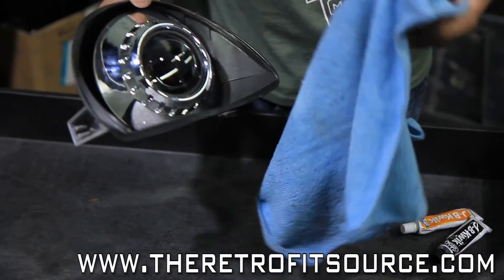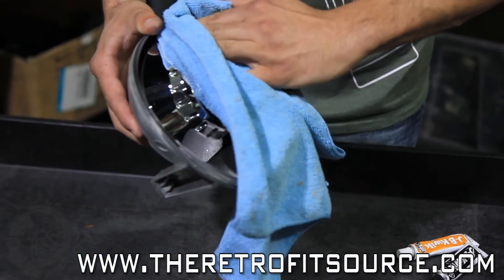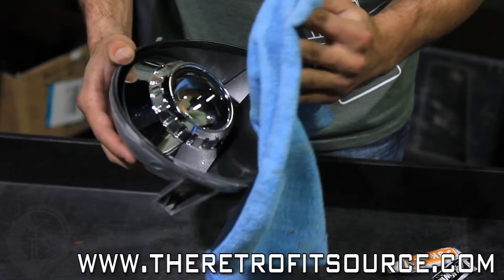You'll want to take a microfiber cloth and clean off any fingerprints you've gotten on during installation before you seal the headlights up.